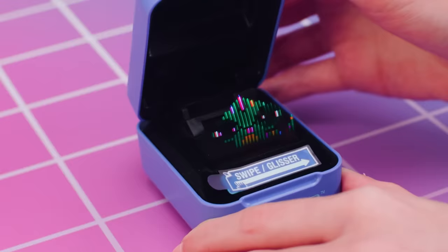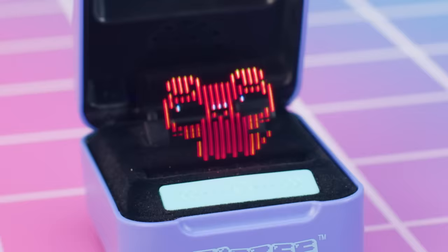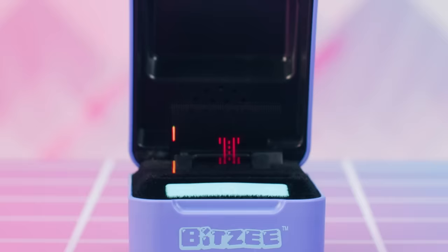Once you've got that handled, it's time to exit the Try Me mode that your Bitsy comes in. To do that, make sure the pod is opened, then remove this sticker. Next, it's just one easy swipe from left to right on the swipe bar.